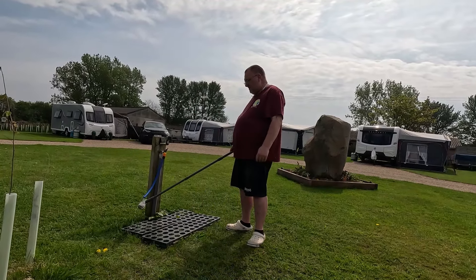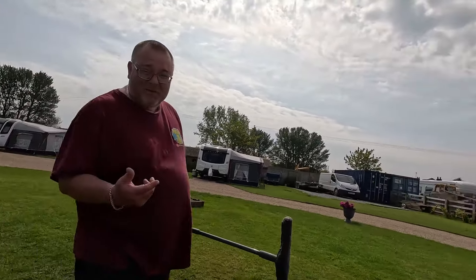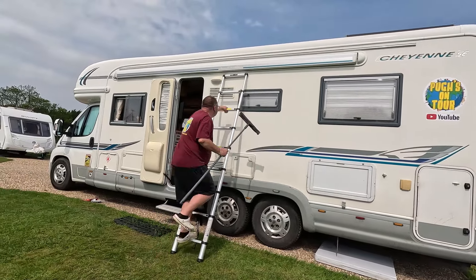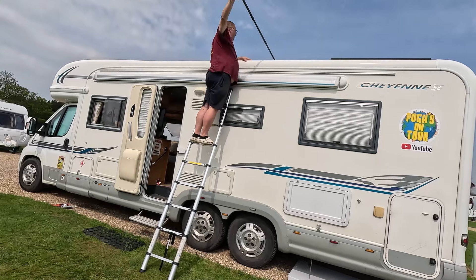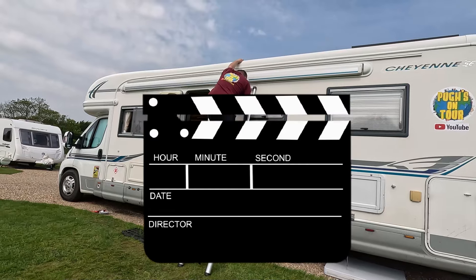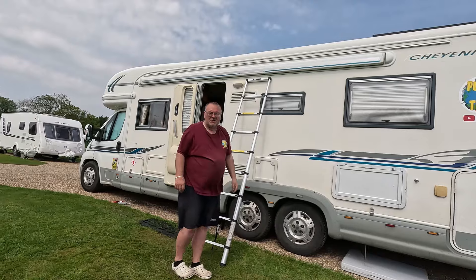What are you doing there love? Cleaning my solar panels. I've not cleaned them in months. I'm going to see how much power I can get out of this panel today. If you fall, the subscribers are going to love it. Oh - you silly [bleep]! What, you'd fall?!